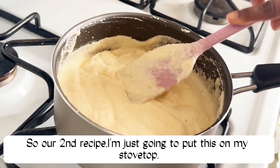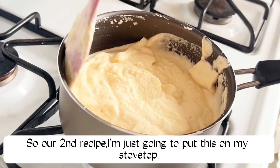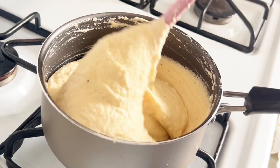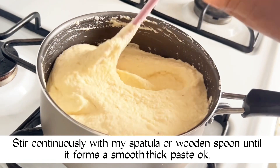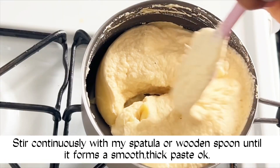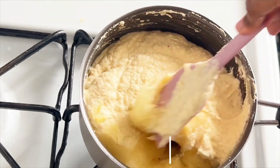For our second recipe, I'm going to put this on my stovetop. We'll go ahead and stir continually with my spatula or wooden spoon until it forms a smooth and thick paste.